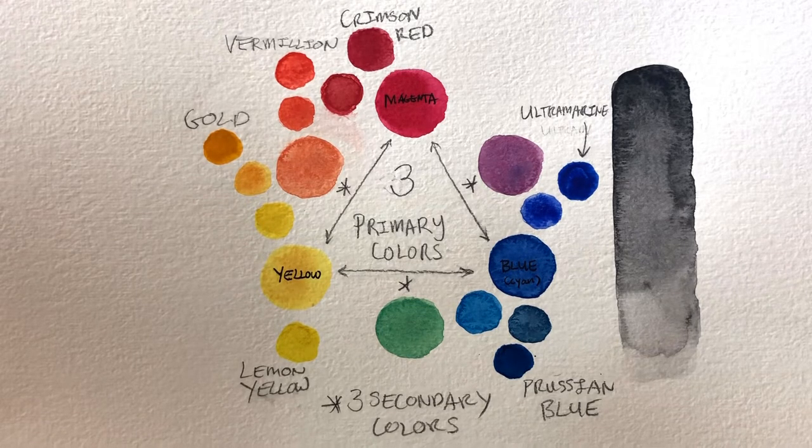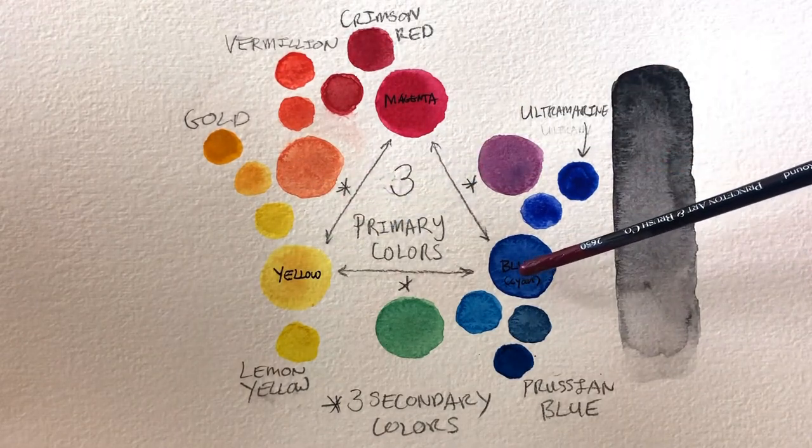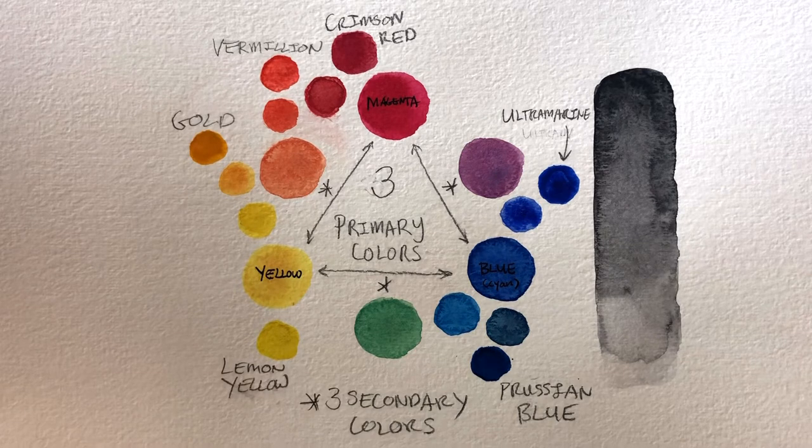Those colors would be primary magenta, primary yellow, and primary cyan blue. If you wanted to get a closer look at what these three primaries actually look like, you could open up any printer and you will find all three of them in your colored inks, with the addition of black. All of those inks plus the white of the paper would allow you to print any photograph, duplicating most of the colors we see in the world.